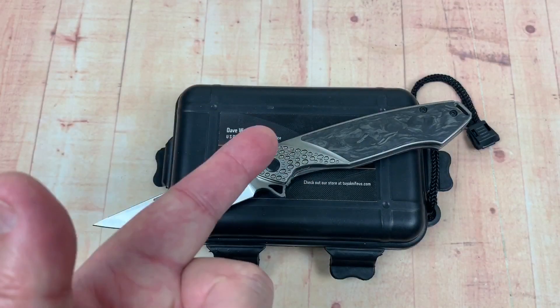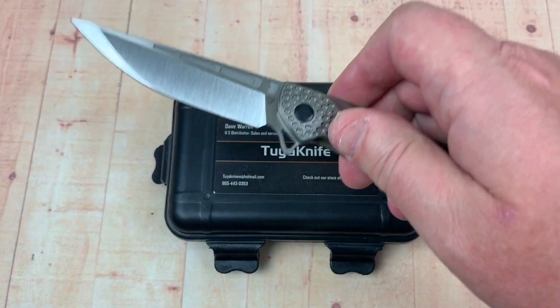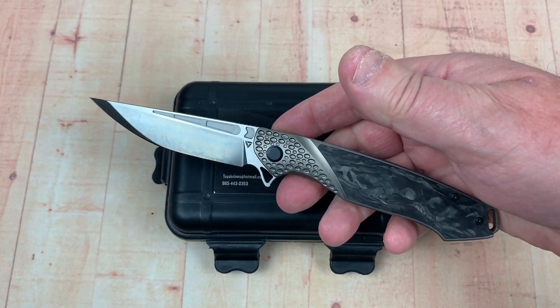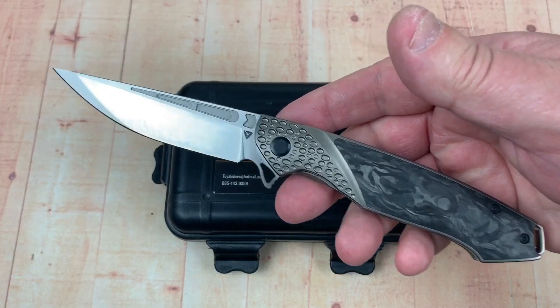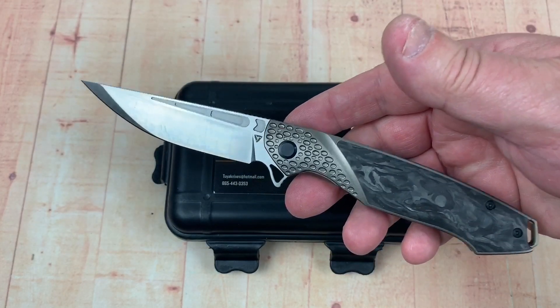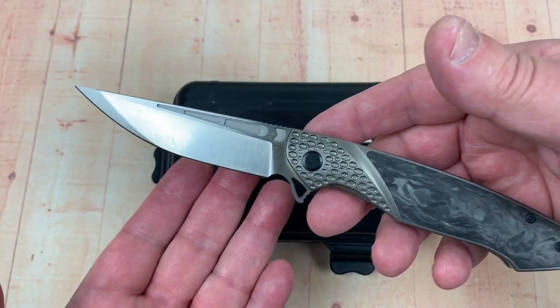Thanks for joining us. Got the Kingsman in hand. Had the Custoba — I sent it out to get an HRC reading on it and maybe some cut testing, just for fun, since that's an N690 knife from TuyaKnives. This one is M390.